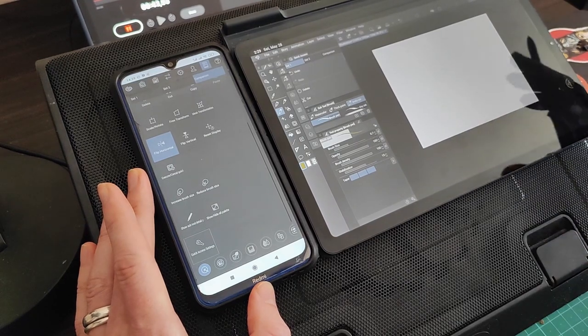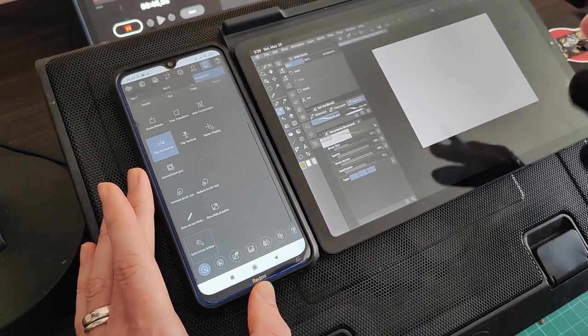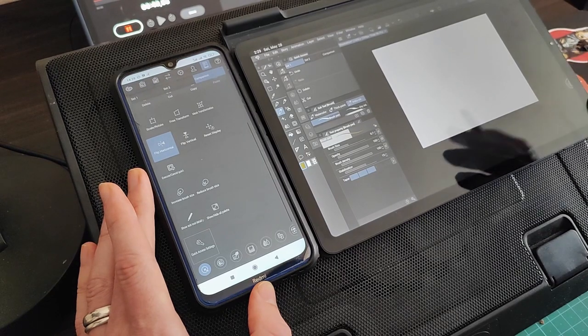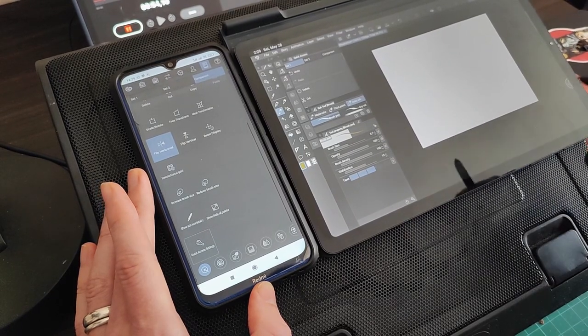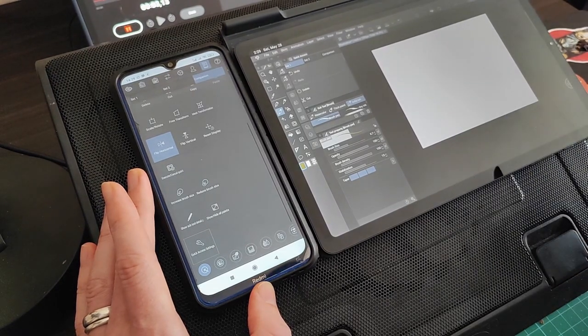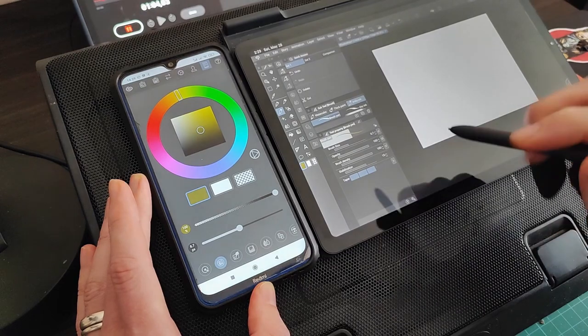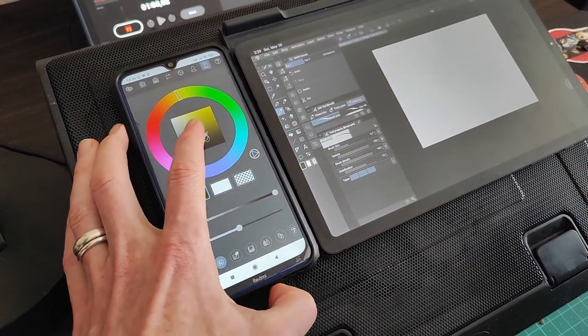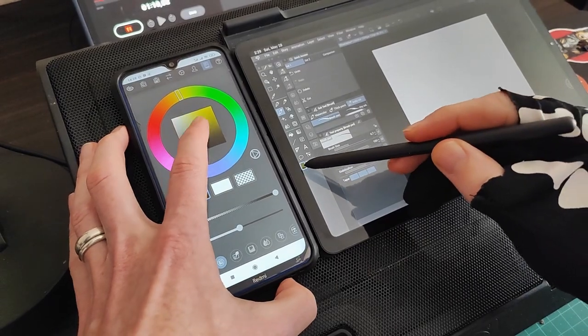I really like this feature because with many drawing tablets you have express keys along the side that you can assign different keyboard shortcuts to. This pretty much fulfills that same function and is maybe a bit more convenient than having a separate keyboard connected to your tablet. The next window is your color wheel — you can adjust over here and as you do, the color also changes in your main window.